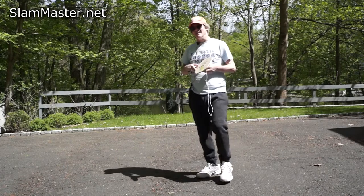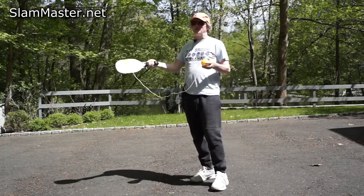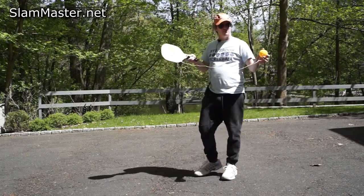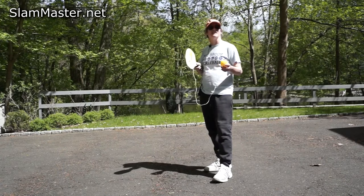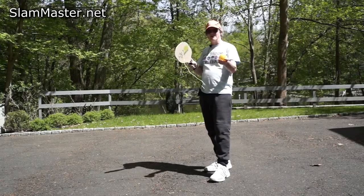In the future on YouTube, we're going to have contests — volley contests to see how many continuous volley shots people can do. We'll have prizes and online tournaments just with your Slam Master. Buy the Slam Master and join the contest on YouTube.